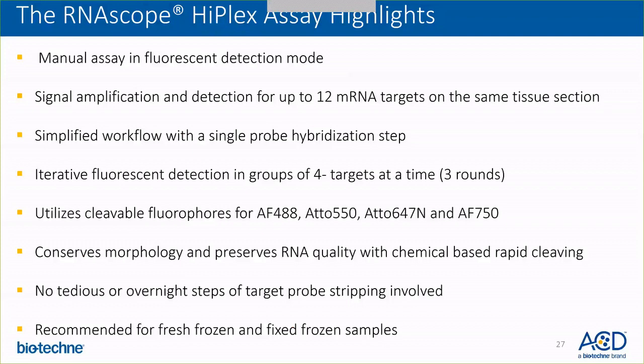I'd like to once again review the RNAscope HyPlex assay highlights. It's a manual assay in fluorescent detection mode. It allows amplification and detection of 12 targets simultaneously on the same tissue section. It's a simplified workflow with only one probe hybridization step. It allows iterative detection of targets using cleavable fluorophores in groups of four. The cleavable fluorophores conserve morphology, and since it's a quick, rapid chemical-based cleaving, it also preserves RNA quality. Currently the assay is recommended for fresh and fixed frozen samples.